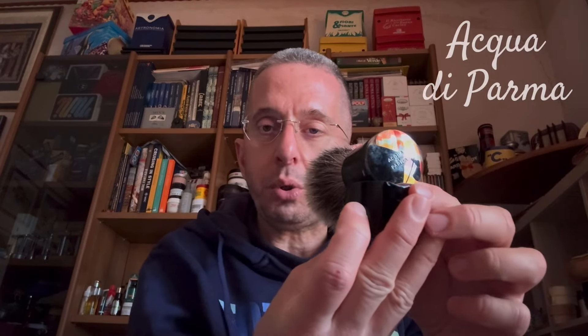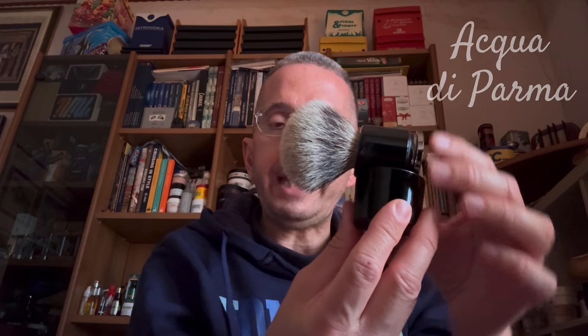Un tasso Silver Tip o Manchurian — la Manchurian è la regione della Cina da cui vengono presi i tassi per realizzare i pennelli — sono quelli più pregiati. Sono anche più costosi perché nel collo c'è poco pelo e non si riescono a ricavare molti pennelli. Vi faccio vedere i tassi che ho. Questo è un pennello Acqua di Parma, con il suo stand e il manico con il fondo specchiato: ha un tasso Silver Tip con ciuffo molto morbido. L'ho comprato perché è molto stiloso e molto bello con questo suo stand.